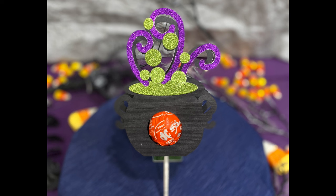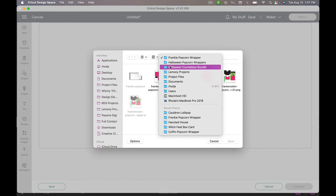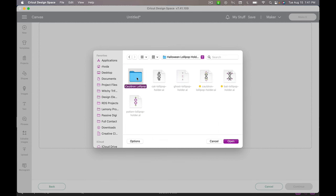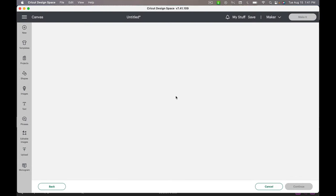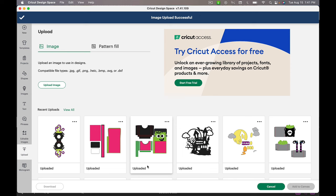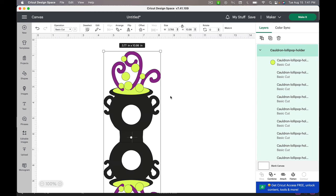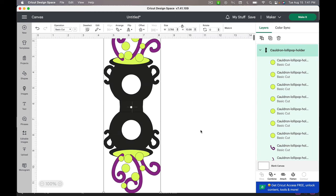We are ready to go ahead and make our next file. I'm going to delete this and upload our lollipop holder. Navigate to where that's at, and you want to upload the SVG file because that's what tells your Cricut how to actually cut the lines. Once you've uploaded it, click Upload, then click it one more time so that it has the green bounding box, and add to canvas.